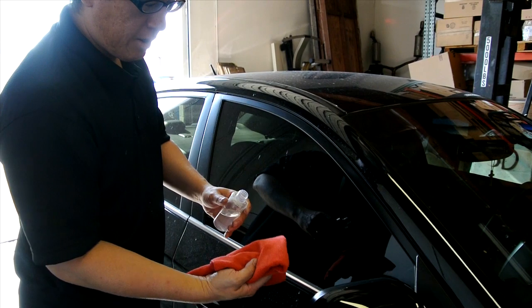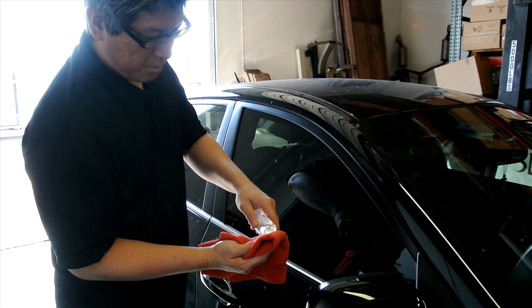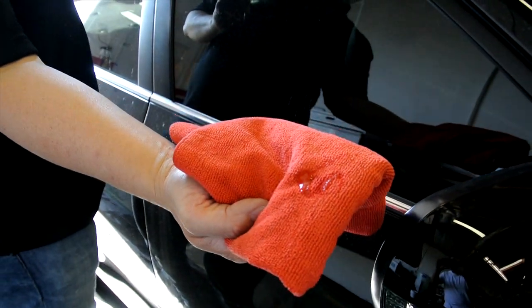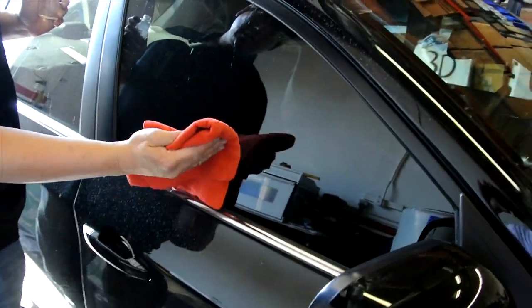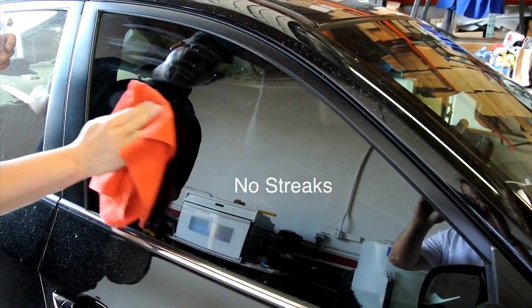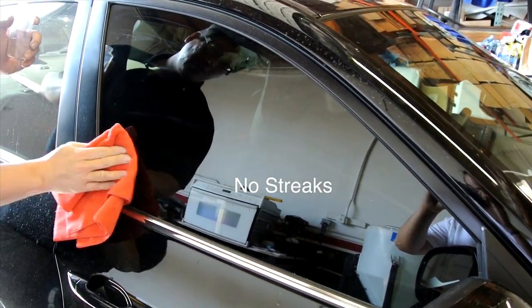We're going to start off with a clean microfiber towel and just put on some of the solution. Start off with that much. Here's the dirty window — I'm going to take it and just wipe it on. That's all the power of the alcohol that we're using here.